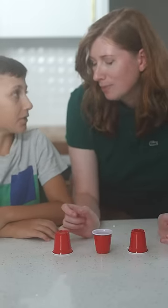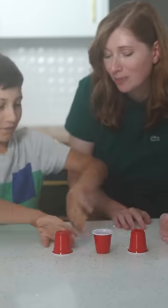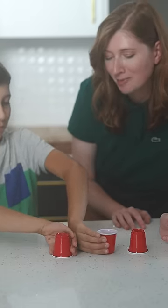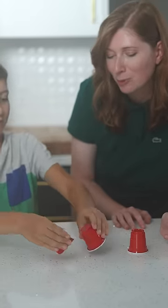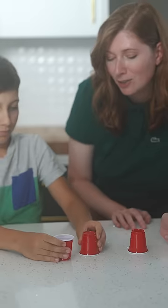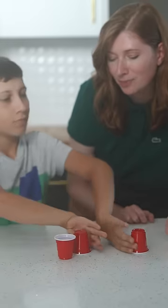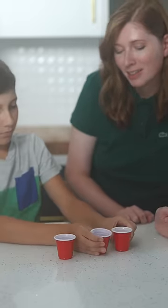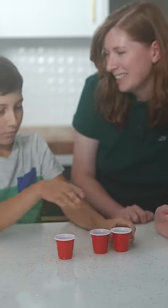That's exactly what I just did. Go ahead, do it now. One flip. Go ahead. You want it to be face down. You can move two cups at a time. Now you can move these two face up. Yeah. And you're done. See? Two moves.